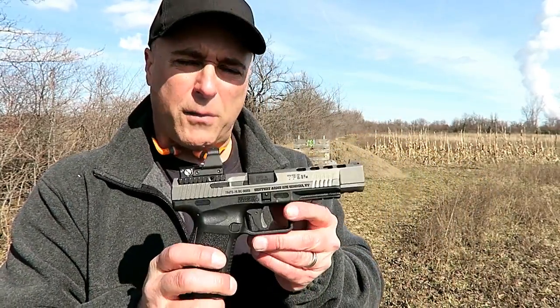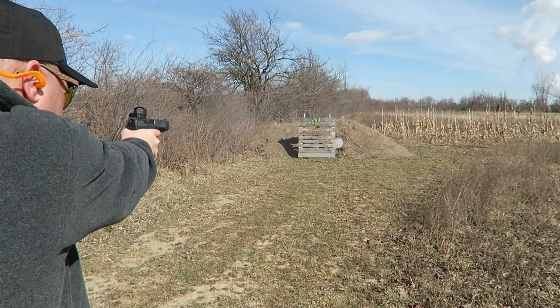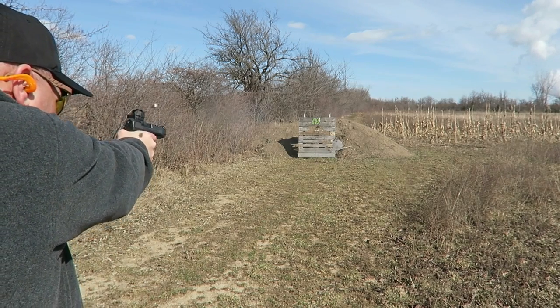I've shot about two boxes of ammo through it already. It's a sharp shooter, no question about it. It's what you would expect from a full-size gun — extremely accurate, very reliable. So far I have to say I'm pretty impressed.